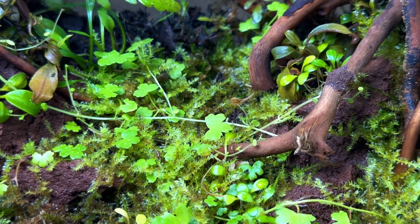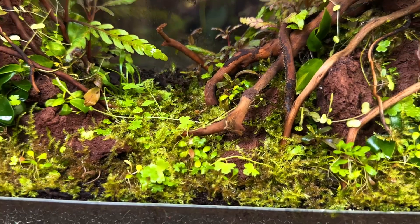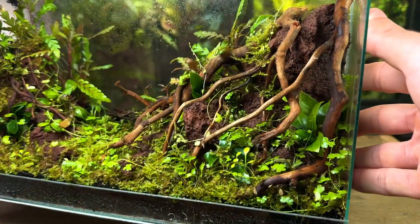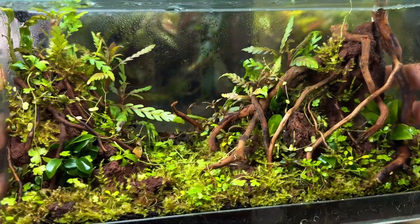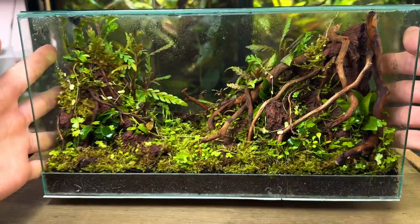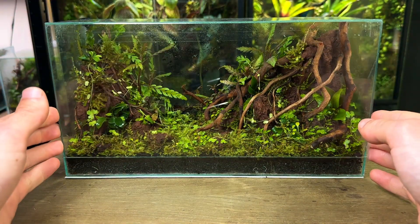It crawled off the leaf and down into the moss. It's nocturnal and it will spend most of its time hidden in the substrate and under the moss and plants. But it's got an unlimited food source in the form of hundreds of springtails and other micro fauna living inside this tank. Hopefully I'll catch a glimpse of it here and there as this terrarium evolves even more. I hope you enjoyed this update and thank you for watching.